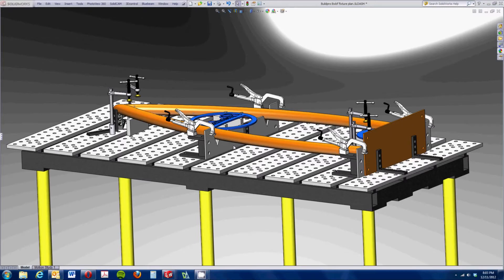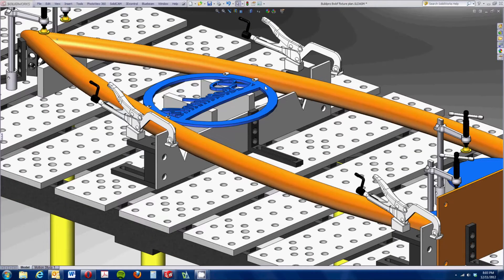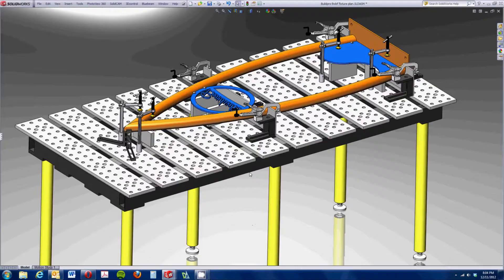I laid our assembly down on the table and started using some of the clamps and right angle brackets to design our fixture. While I was having the blue components laser-cut, I also cut that gray v-block plate so that we could accurately index our steel tubing, and also the blue components at a correct height.